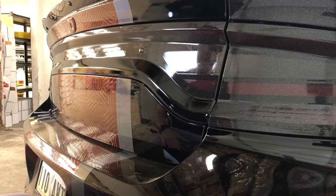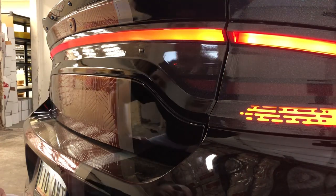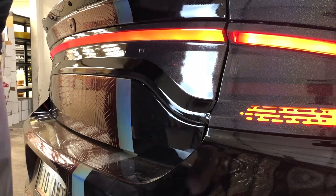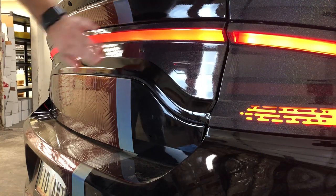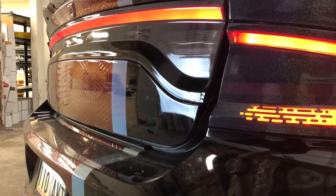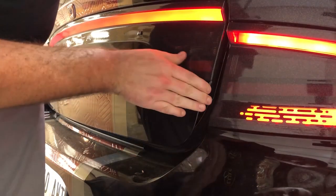Everywhere else looks really good. This is applied — if I hit the lights now, you can see we have no light output coming from here. The only thing left to do is lock down these edges. We're going to do that by simply propping the trunk, applying a little bit of heat, and folding it down and over.